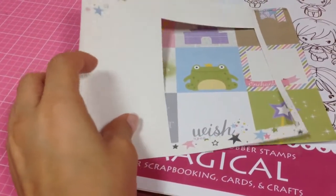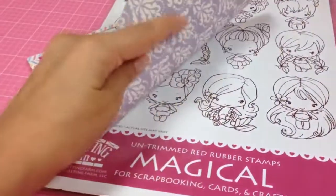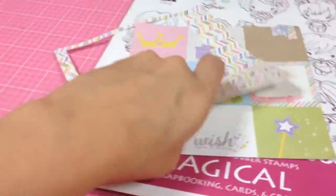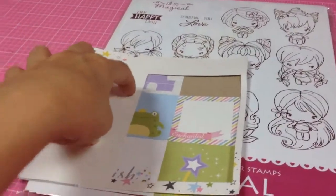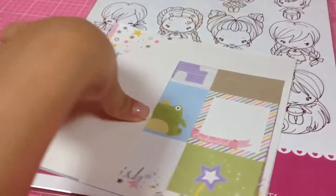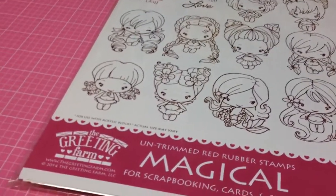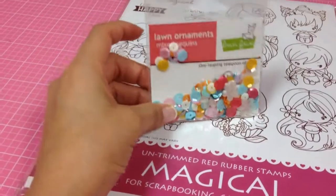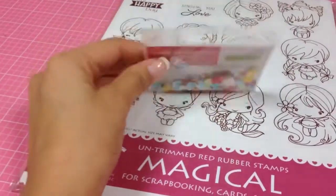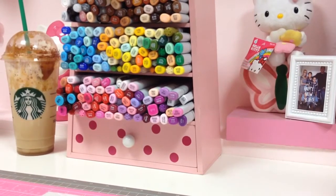I also used the Simple Stories Enchanted six-by-six paper. She sent a couple of her pattern papers, but these are the only ones I have left — I can't find the other one. And then I also used some of these Lawn Fawn Hello Sunshine sequins.